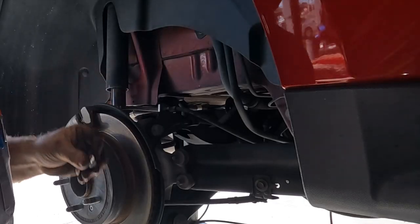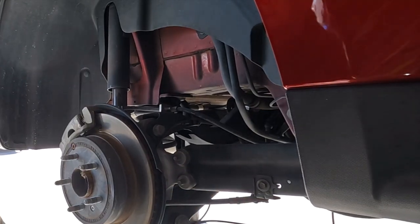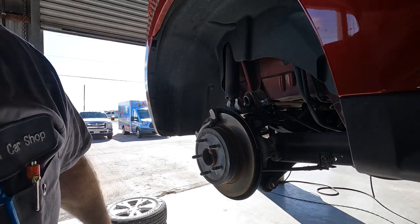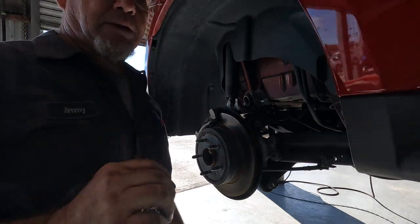Anyway, I'm not using my hangers on these calipers because there's a place to rest them. You can rest assured — if there was no place to rest them, I'd be using one of my hooks.